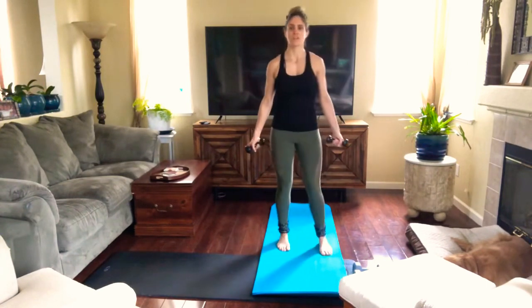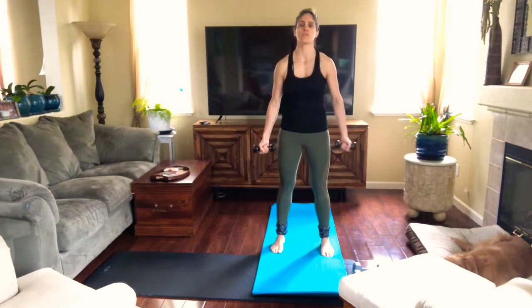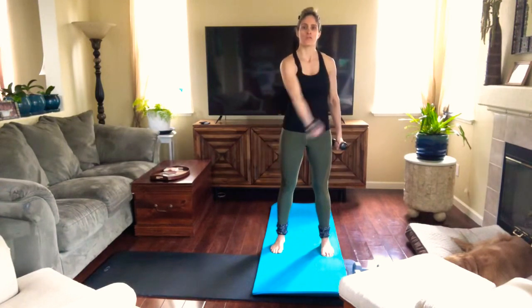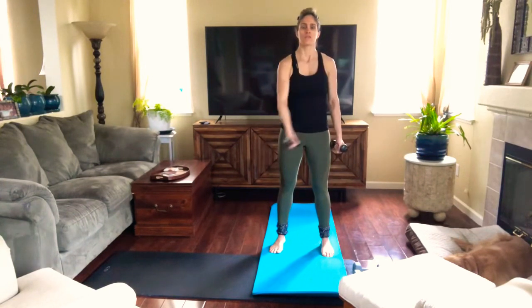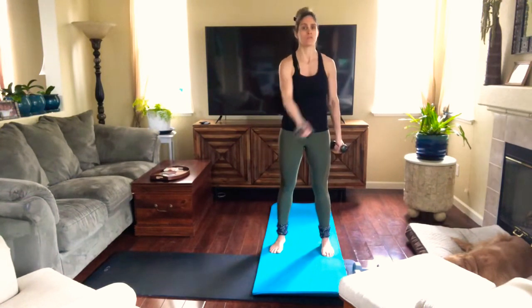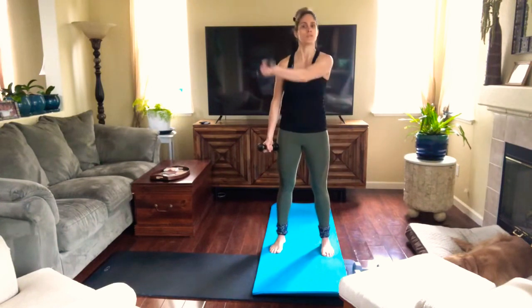Good. And now we're gonna cross again. You can bend the elbow a little bit if that feels good, or you can keep your arms straight because we're using pretty light weight — whatever feels comfortable. It's just a warm-up so we're using light weight, whatever that is for you. Could be ten, could be five, could be fifteen, could be three pounds.